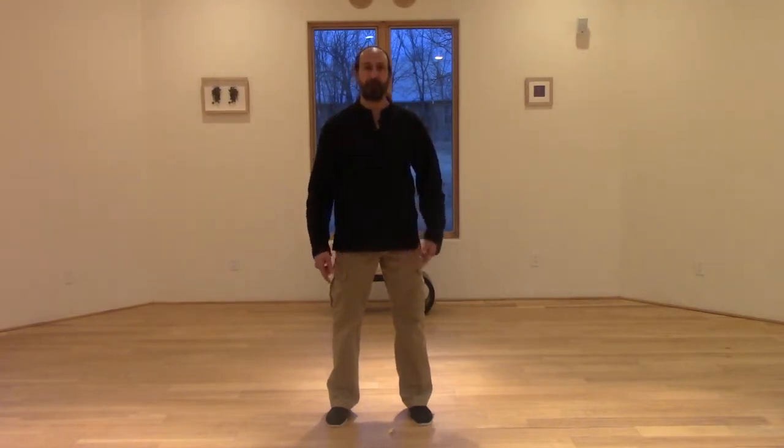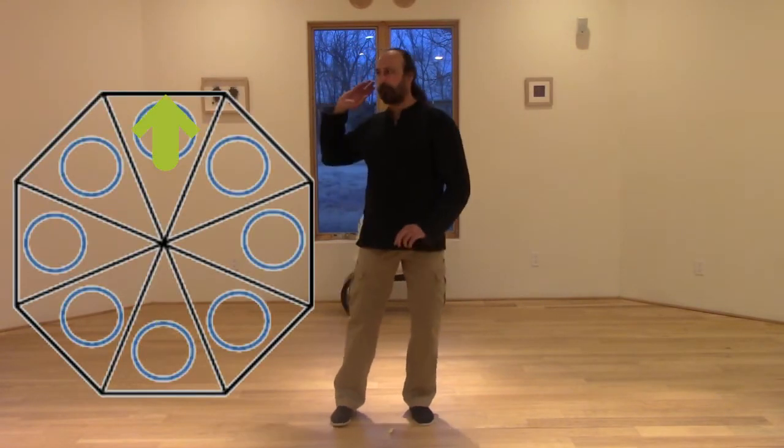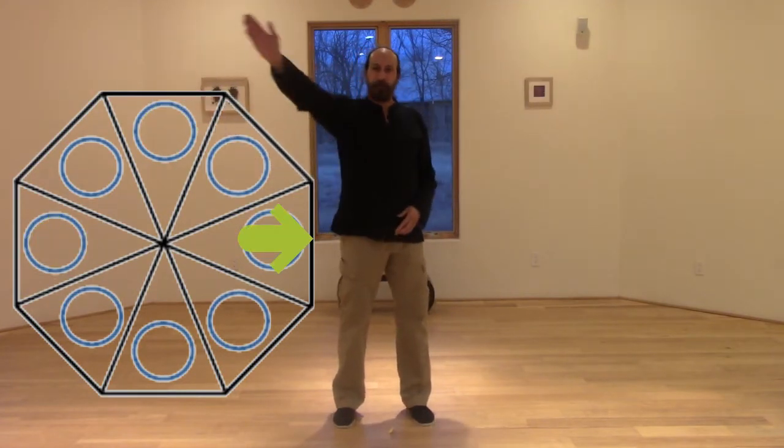We're going to circulate the Chi of the universe in eight directions, and we do that in an elliptical form. Think of ellipticals on eight different sides of you: in front, behind, left and right, and then the 45-degree angles in front and back — basically an octagon shape. Be aware of those eight directions around you as if you're standing in an octagon.